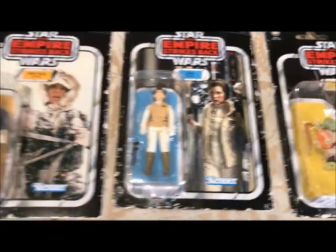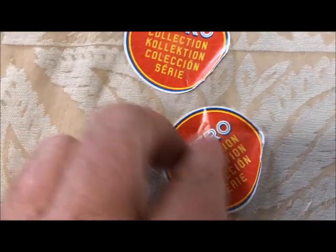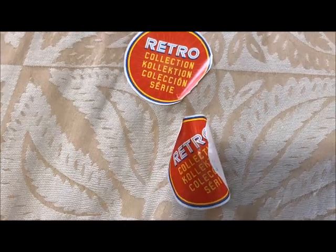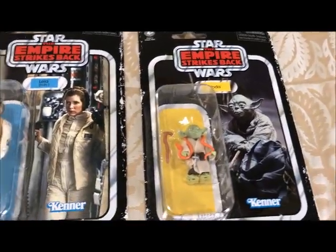Man, that looks so much better. No more — I'm putting these stickers in the trash where they belong. I hope somebody from Hasbro is watching this video. I'm asking on behalf of all the collectors — I think I speak for everybody. I know there's probably going to be a third wave to commemorate Return of the Jedi.